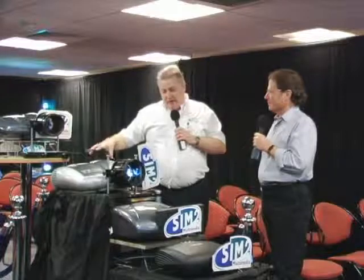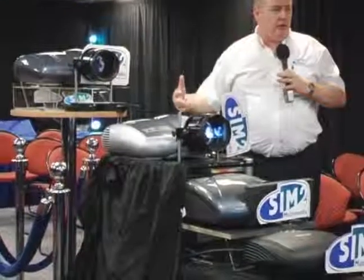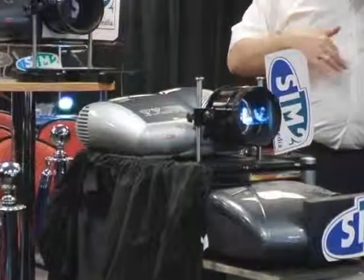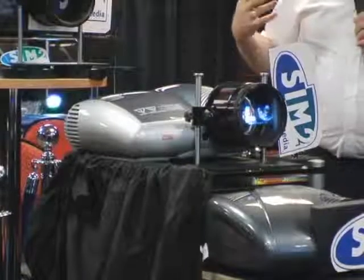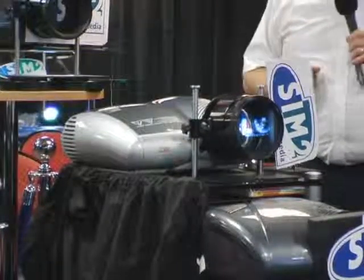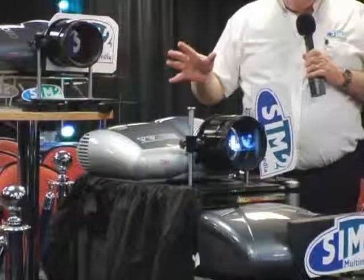The unique thing about C3X was the form design, the style, but also getting all this wonderful technology into a very, very small platform. We're still in the unique position that no other manufacturer has been able to get anywhere near us in that regard. This makes life very easy for the custom installation market — it's nice to have it in the room. You haven't got this huge box you've got to hide away somewhere. It's nice to have it on show.